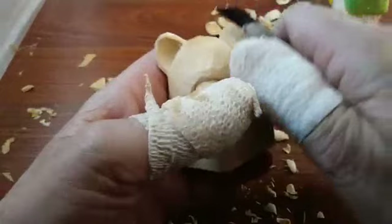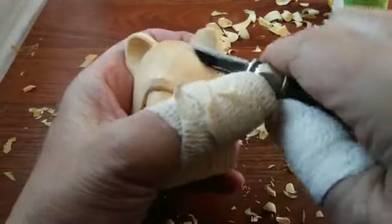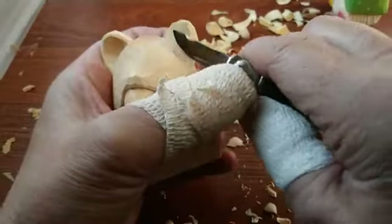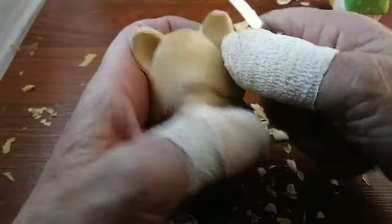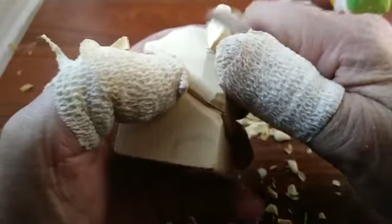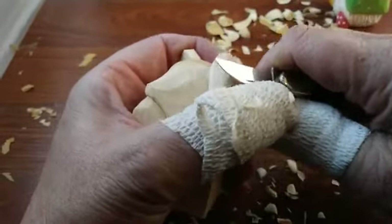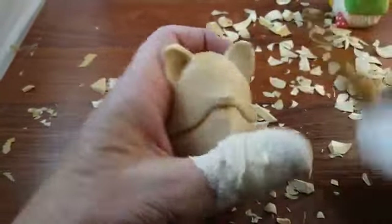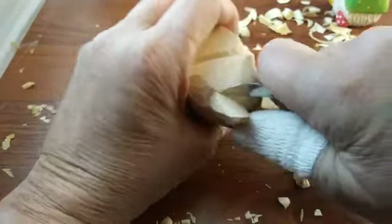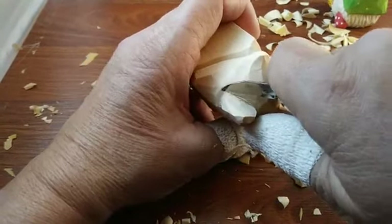Now we're going to do the other ear the same way. If it doesn't come out clean just do another swipe in there. Our mail has not been the most reliable lately — I don't think it's so much our local post office; I think it's just the whole way it's run right now since the election and Christmas and COVID and all that stuff. I'm trying to see if I can smooth that out a little bit.